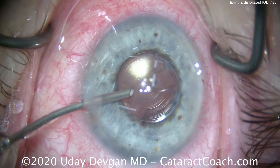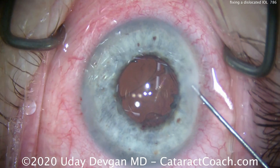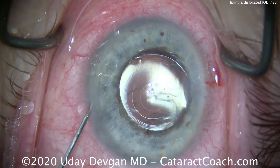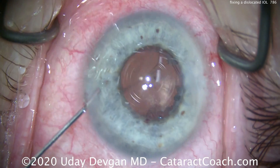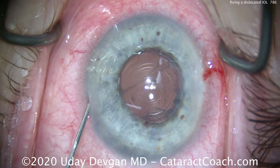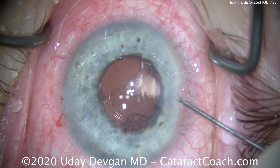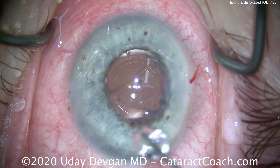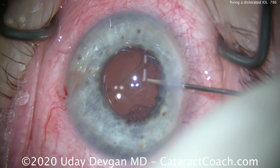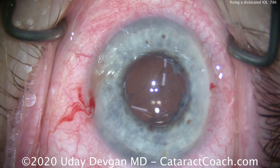What are the options for holding this lens? You can leave it in the sulcus, or try to capture the optic behind the existing capsulorrhexis edge or even a posterior capsular opening. In this case, we're going to leave the lens in the sulcus and get it partially tucked underneath the rhexis edge. There's a little fibrotic material outside the visual axis, but we want to preserve as much support as we can — we can always do a YAG capsulotomy later.